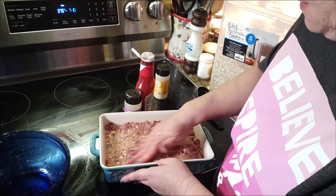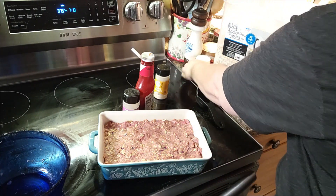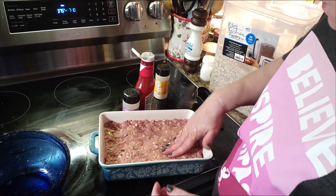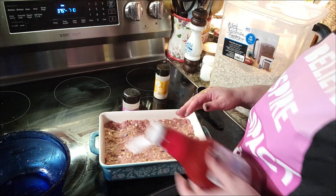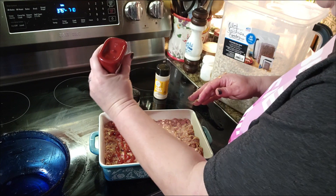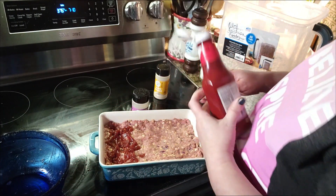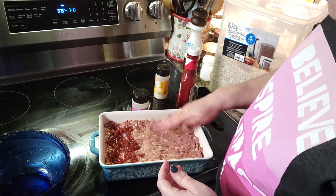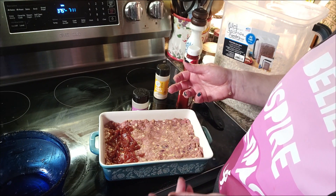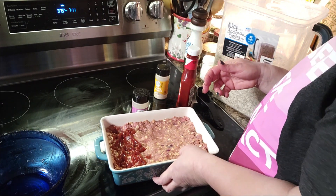I've got my oven preheated to 375. I am going to add just a little bit more salt to the top here. I'm going to choose this end down here to add my ketchup to so that he doesn't have to have it on his — because y'all, love a good meatloaf sandwich. This is going in the oven on 375 for about 30 to 45 minutes. I'll start checking it at 30. You just want it to cook through.